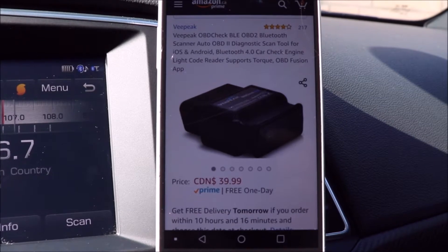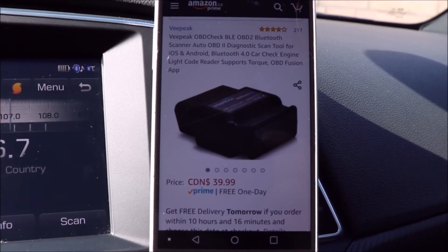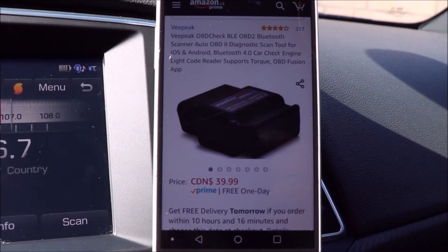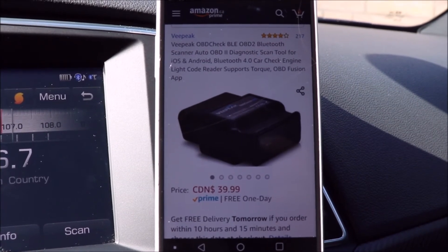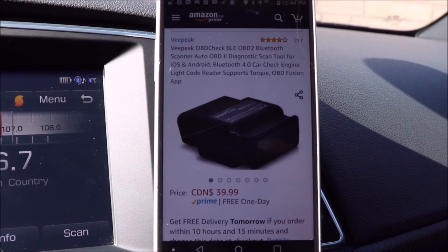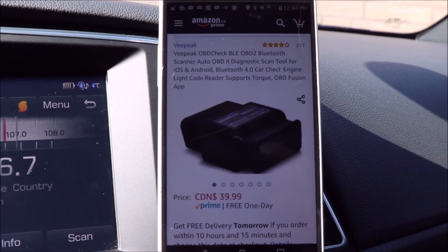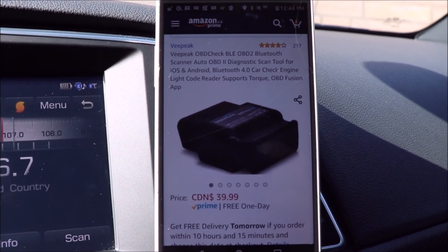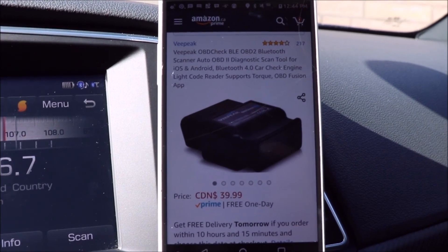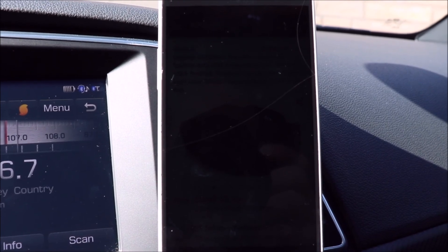Here's a snapshot of the Amazon screen — it's the VPeak OBD Check BLE OBD2 Bluetooth scanner. I paid $39.99 Canadian and had it shipped within a couple of days. It gets good reviews and I've had no issues with it so far — it's only been a week but I'm enjoying it immensely. I love having that extra data, especially the boost gauge, and just having access to information you wouldn't normally know about your car. Definitely a recommended purchase if anybody's interested.